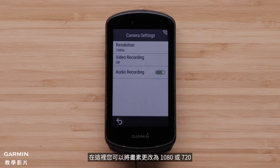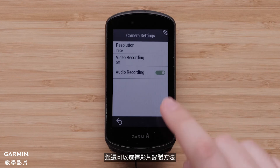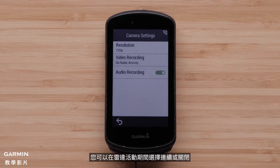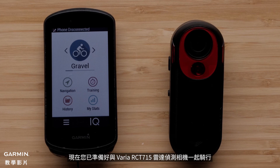Here you can change the resolution to 1080 or 720. You can also select the video recording method — you can choose Continuous during a radar activity, or Off. Now you are ready to ride with your Varia RCT-715 Radar Camera.